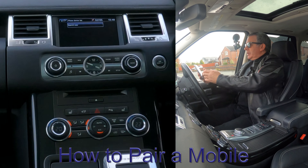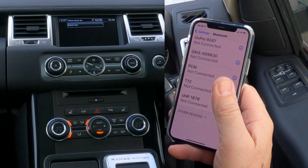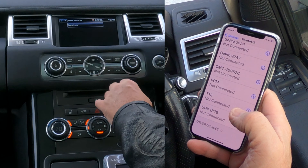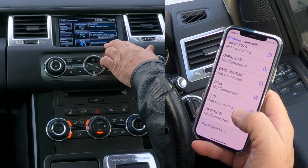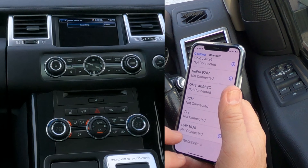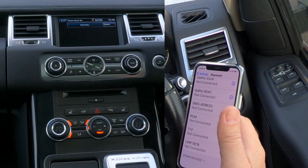First of all, make sure Bluetooth is on. From any screen, go to Phone — it's saying 'search for new' — or go to Home, Menu, and you've got 'Please connect device,' 'Audio Video,' 'Please pair phone.' Click on 'Please pair phone,' then 'Search for new,' and select 'Vehicle to device' rather than 'Device to vehicle,' because that will generate a pin code on the vehicle. It's searching now.